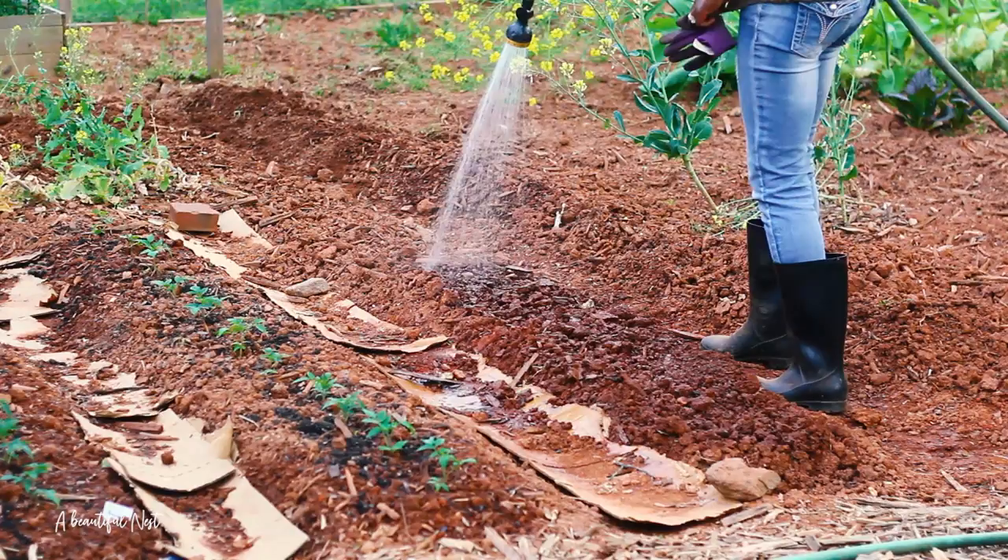Just like that, I'm all done — that's how easy it is to plant okra. Okra likes full sun, so definitely give it a nice sunny spot, and if you do you can rest assured you're going to have a lot of okra. Make sure you pick it often so that it can continue to produce for you.